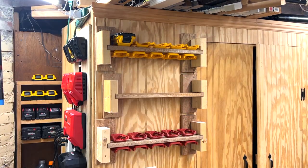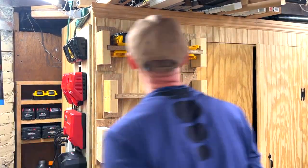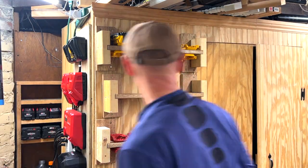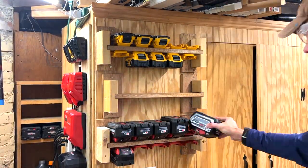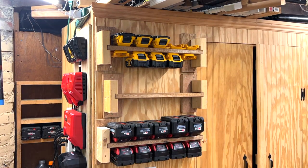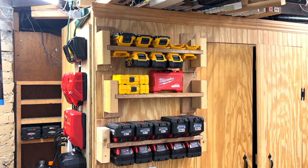Welcome YouTubers! I'm going to show you how to build a simple DIY battery shelf to store DeWalt 20V Max and Milwaukee M18 batteries. You may have seen my one-minute YouTube short for this project, but shorts are kind of like reading a recipe before you start cooking. In this video I'll go into more detail and provide some additional tips.